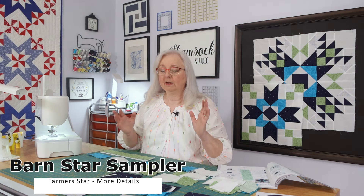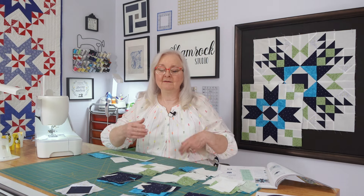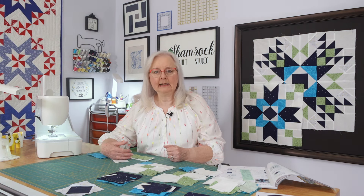Welcome back to the Shamrock Quilt Studio. It has been a week here. Between work and family obligations and having all these blocks to get done, I think I failed miserably because I got the one done that we did in the video last week and then other priorities took over and I've still got a lot of little squares and triangles of fabric to work on. So I thought we would just take a step back and see the reality of what happens with these videos.